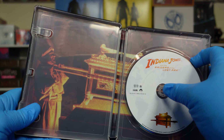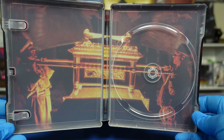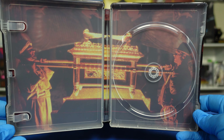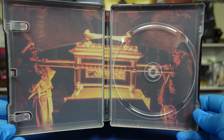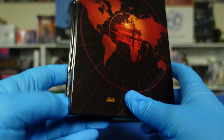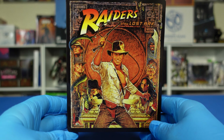We'll pop the disc and look at the interior artwork — seems very nice. There was a different set I did a video on that was a boxed set, and I think I like this set better than that one. So there's Raiders.